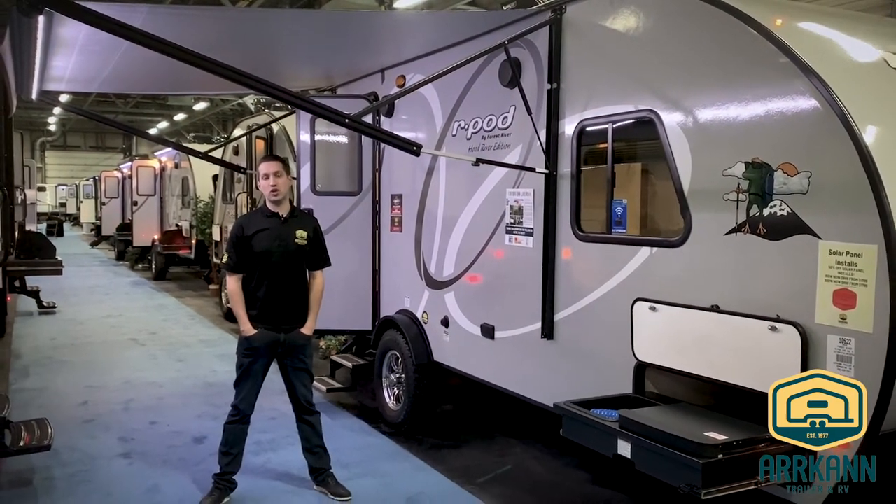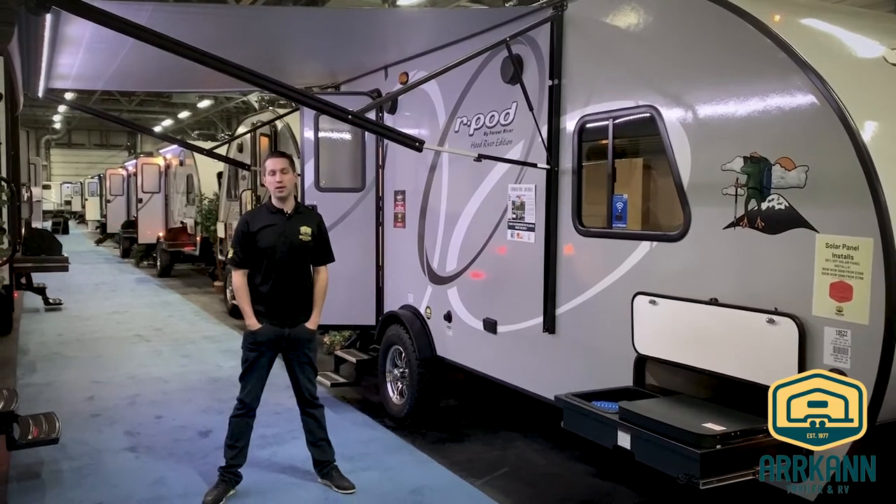Hi everybody, I'm Mike from Arcan Trailer. Today I'm going to show you a new floor plan from R-Pod for 2020.